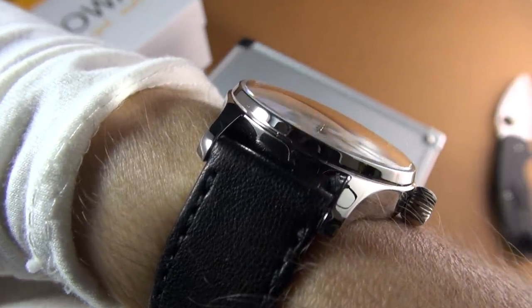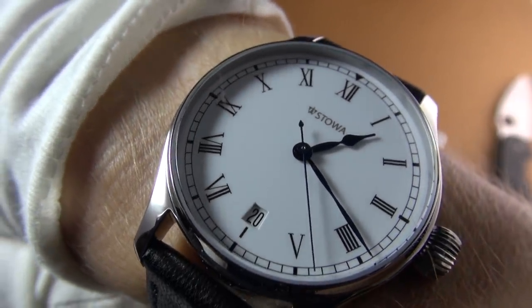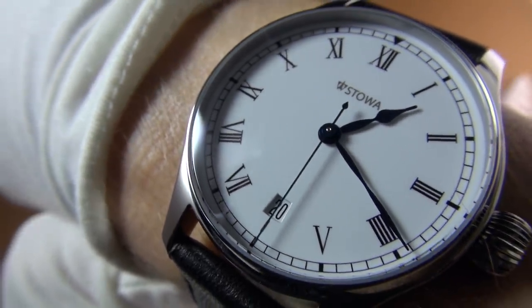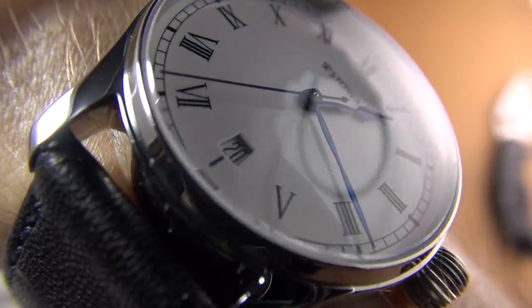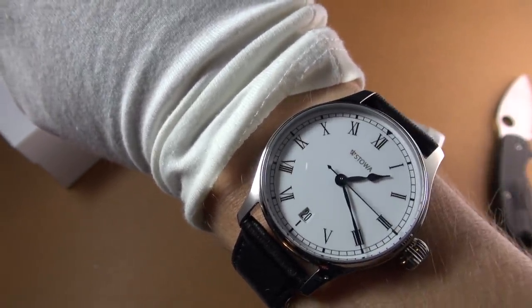I think that's a domed sapphire. I'll go through it thoroughly for the full review, but the printing is exquisite. Beautiful poire hour hand, so elegant. Real blued hands — not painted, real blued hands. So quite a lot of refinement. Let's give it 24 hours, see how it performs, and in a month or so I'll do the full review.